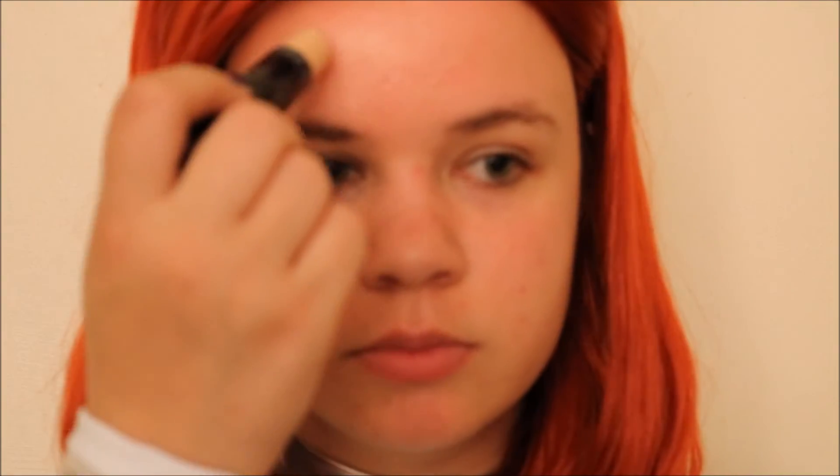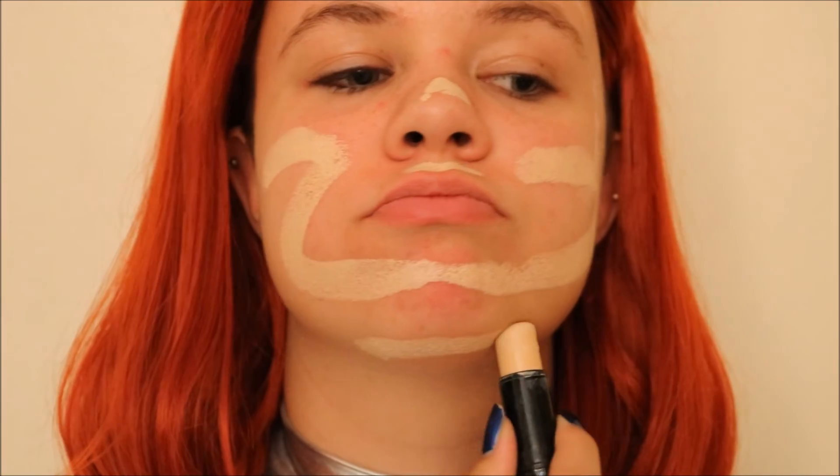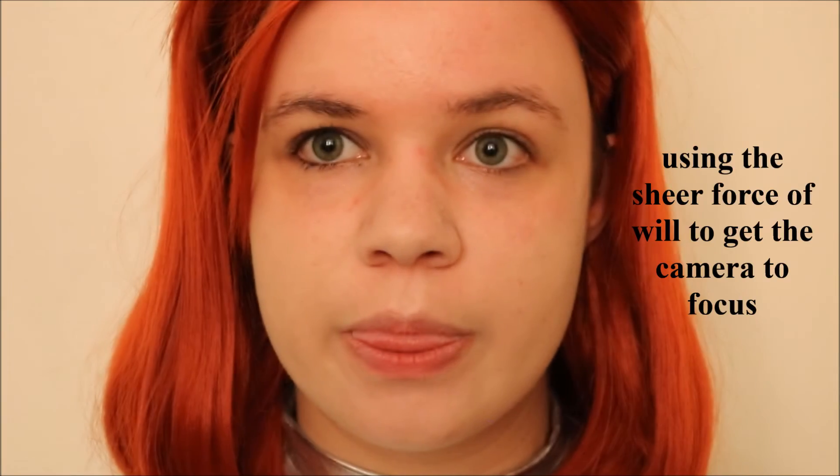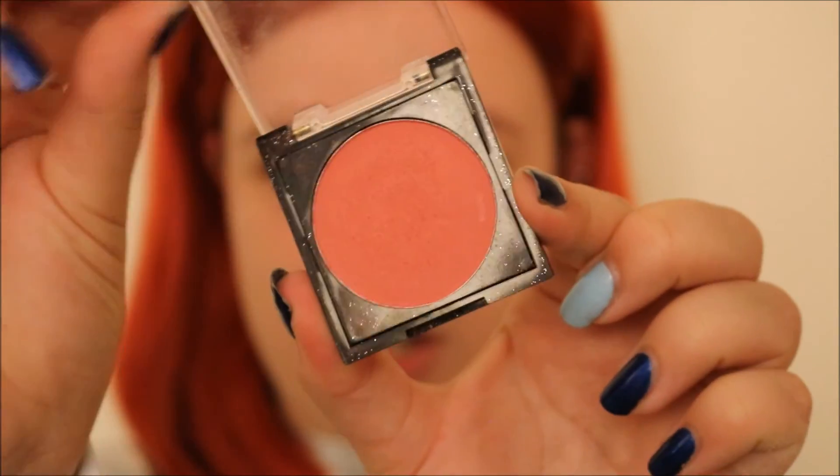So the first thing I'm going to want to do is put on my base, putting it on the face but avoiding around the eyes because that's where the mask will go. Once I've got my base done, I can move on to the blush. The blush I'm going to use is the Makeup Obsession blush in the color Bloom. I'm just going to take a fluffy brush and apply it, then trace the outline of my mask using an eyeliner brush and that same color of blush.